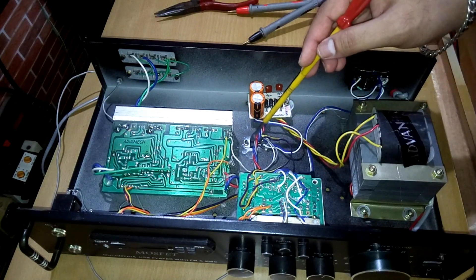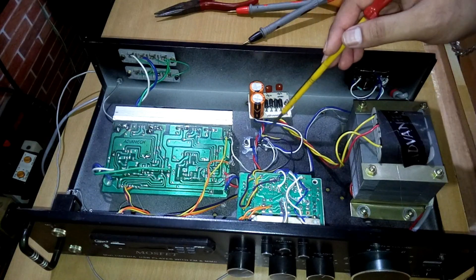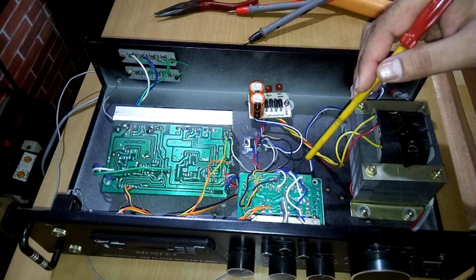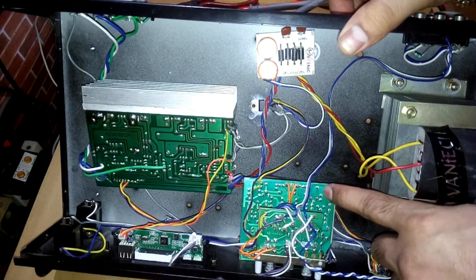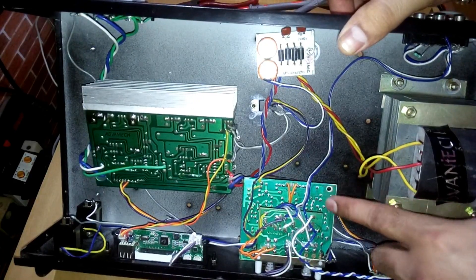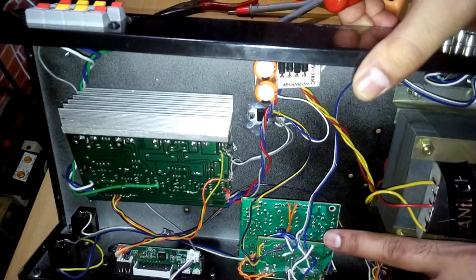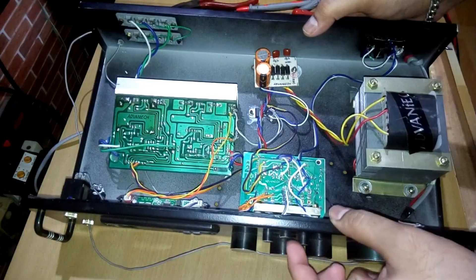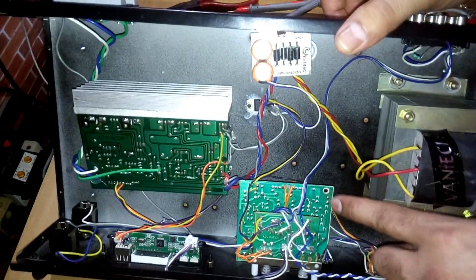Here you can see a 12-volt regulator IC — you can see the number on it. This is the supply for the tone control kit. You can see the bottom board and another kit here — these two kits are connected to the control switches and buttons.